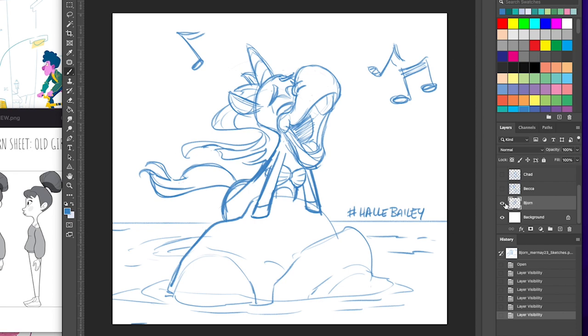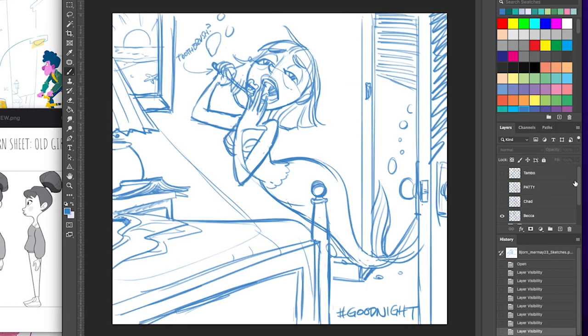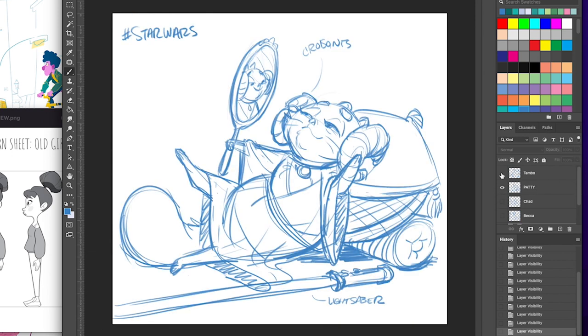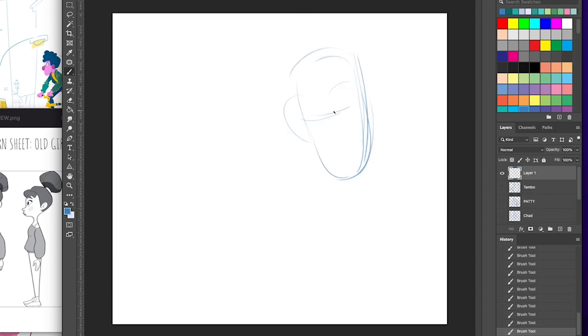I'd already done a few. This is one I did for the prompt Hal Bailey as a little mermaid. There's one for good night — that one was upside down. And here's Star Wars. Here's one for food — I thought Tambo just wanting to have the mermaids enticing him with pizza would be funny. So now here's me getting into the actual sketch process, unlike those first four I already had done.